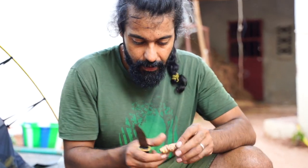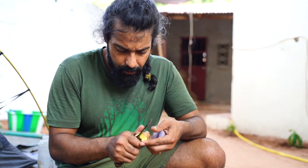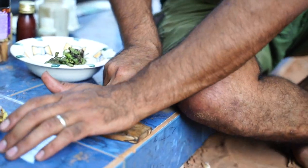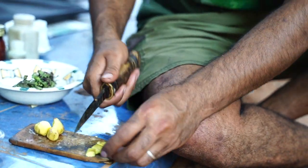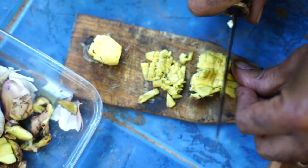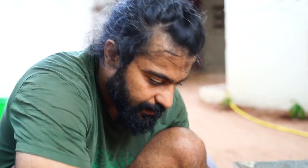First thing is the ginger. Important about the ginger is, do not only cut it — you need to smash it. If you cut it, it won't release the taste. So I give a couple of cuts and then I put the knife on it and just smash it like this, then make a fine cut. For one liter of water, I put this much of ginger.